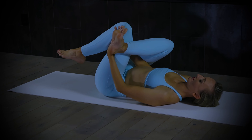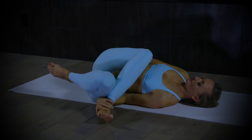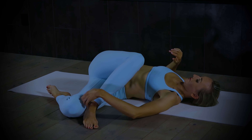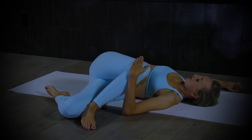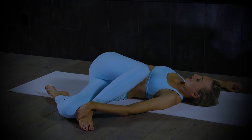Keep everything as it is wherever you are, and allow this right sole foot to just drop to the outside of your mat. Pull gently the right knee in towards you — keep this really gentle. Think of the hip and your low back on the floor getting extra heavy. Take a couple breaths in this position. I like to hold the outer ankle, and just slow your breathing down.